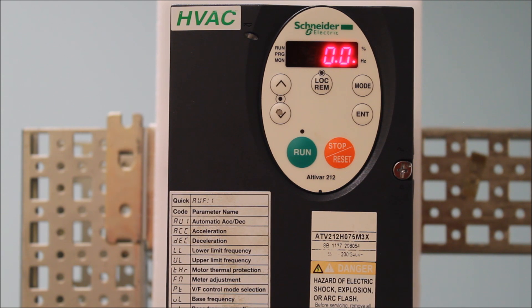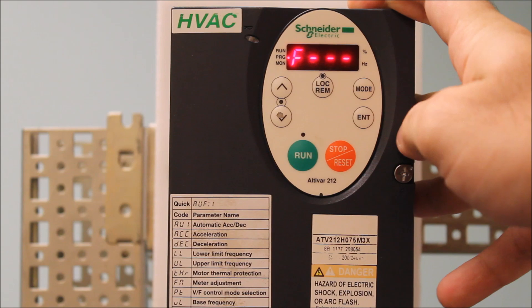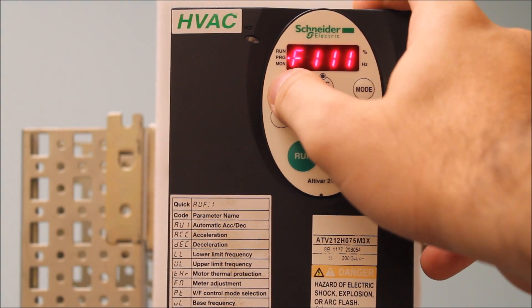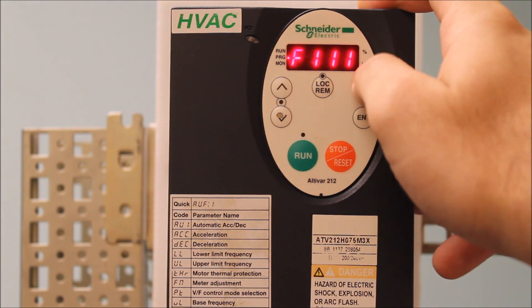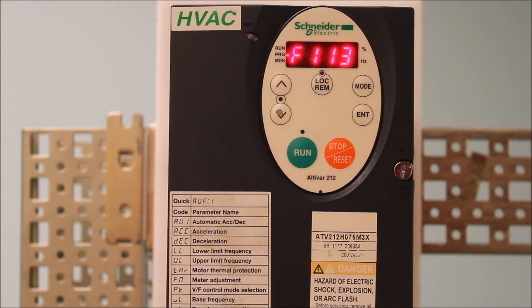From the main menu, go ahead and go to the F codes to program one of the logic inputs to be the reverse command. Press mode, arrow down to F---, press enter, then go up to F1-11, 12, and 13. F1-11 is your F terminal, 12 is R, and 13 is RES.